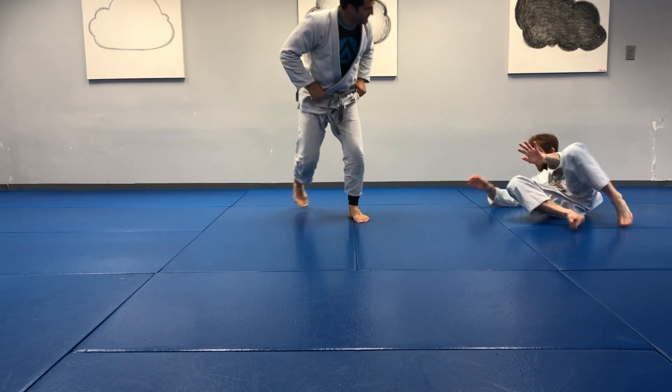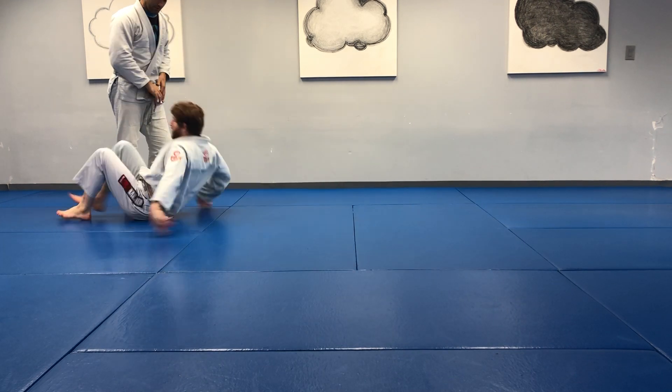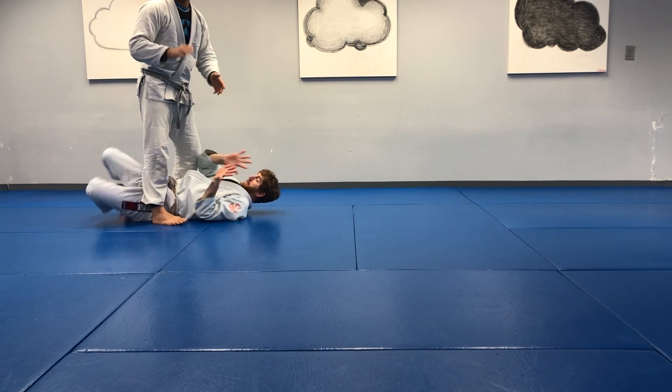Alright, and our standing shrimp. There we go. Ready? One minute. And go!